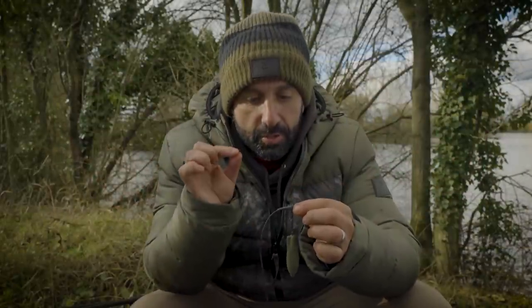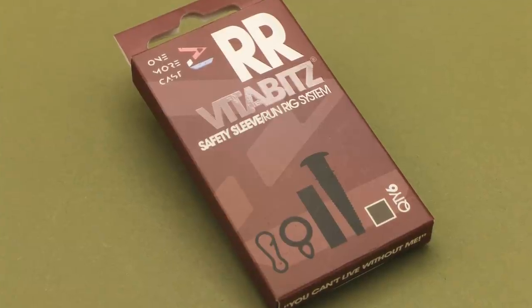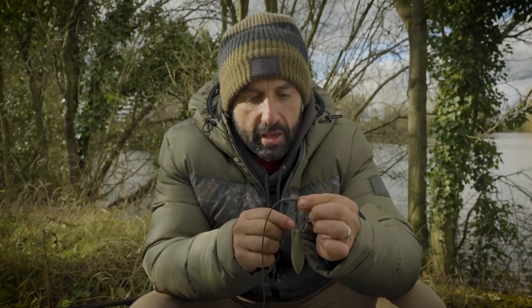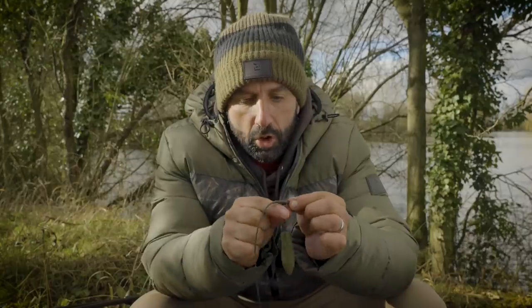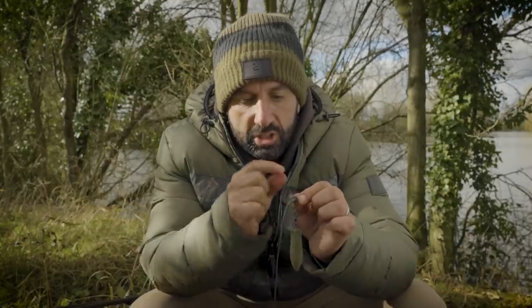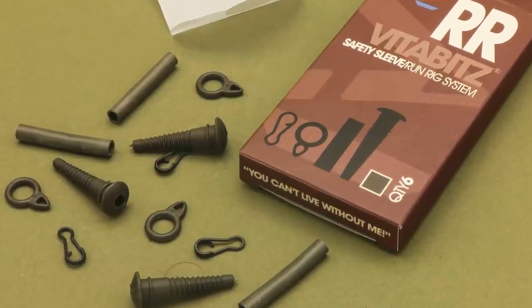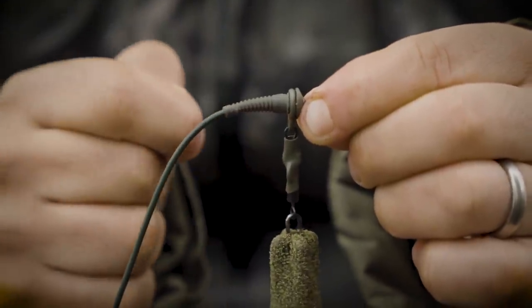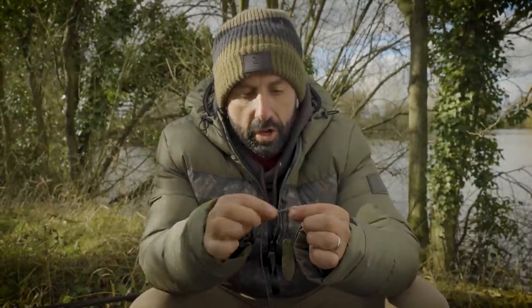The first product is one we're all very excited about — it's called the RunRig kit and it's very versatile. It comes with four components: the RunRig stem, a little loop which sits on the stem, a quick link, and 3mm silicone. The silicone is there to neaten up the swivel on the lead, reducing its chances of tangling because the metal on the swivel is covered up.